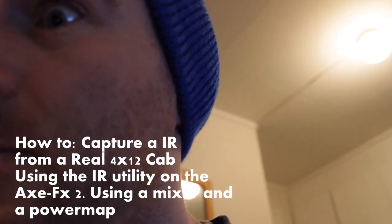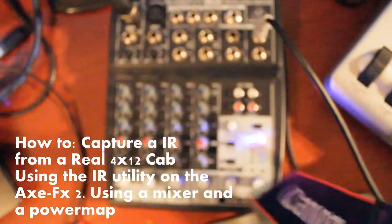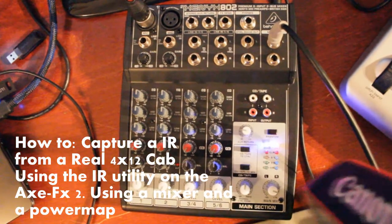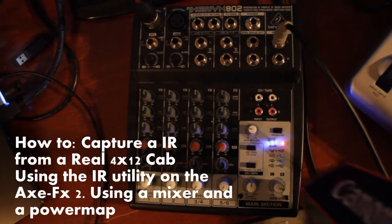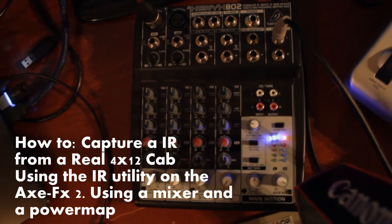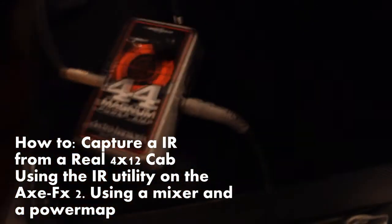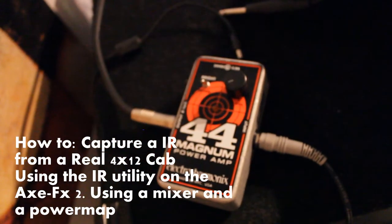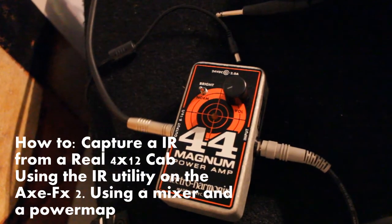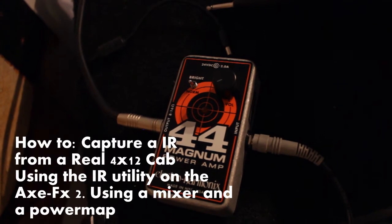To do this, you need one of these — a cheap-ass mixer. And this one: it's a power amp in a pedal format.